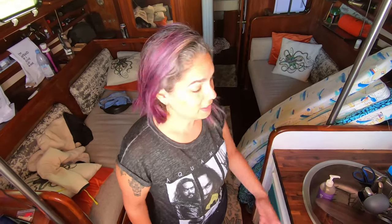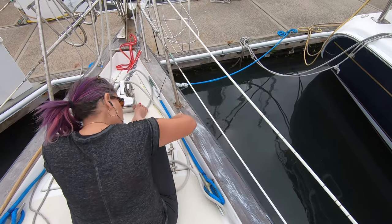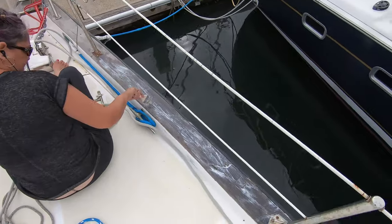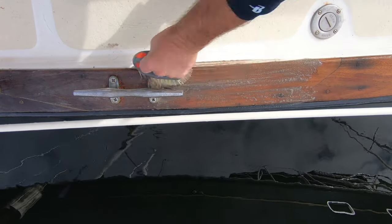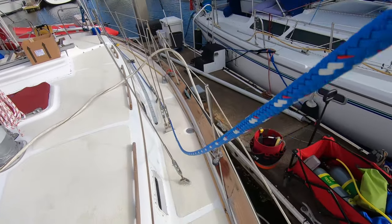Hey, what are you doing? Refinishing my countertops. And she is painting the teak with a stripper. I'm gonna clean up all this so it looks all pretty — day after Thanksgiving day sale.